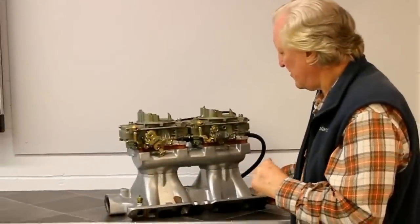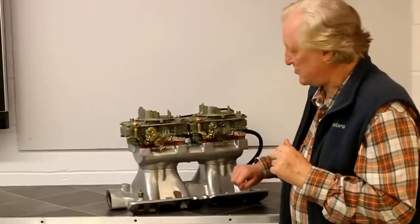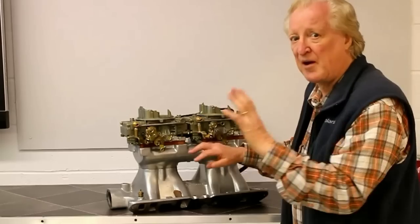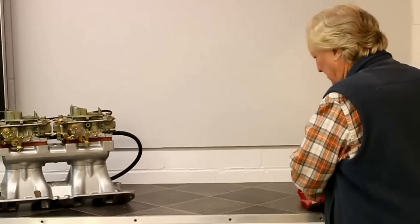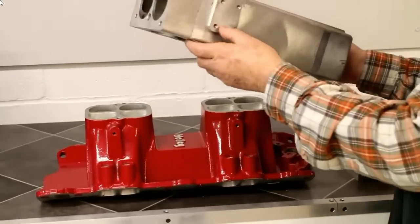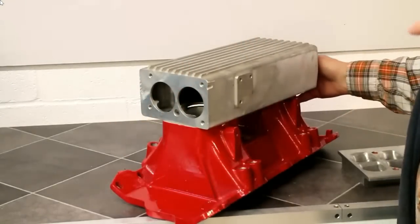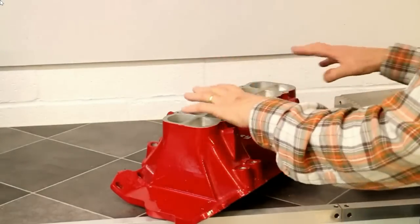Here is the carbureted version of what I have just shown you — it is the same, except for a lack of injection bosses. Note that there is a pretty big plenum here, which works fine if we are going to have carburetors on it. But we are going to come back to this in a moment. Let me take you back to the fuel injection manifold. Instead of having a plenum like the carbureted engine does, it is going to run with an air box, with an air valve here. However, there is a problem — the air has to do some pretty abrupt turns to go from that plenum down these runners.